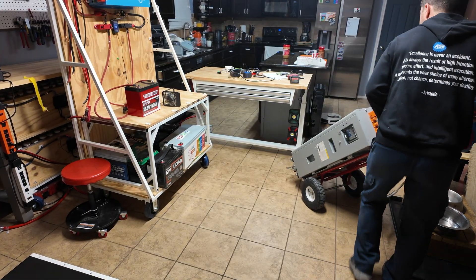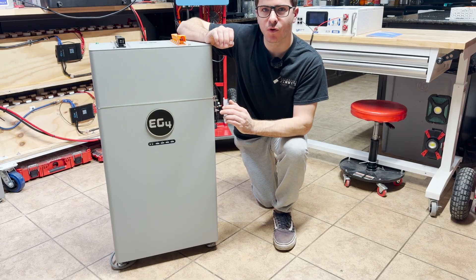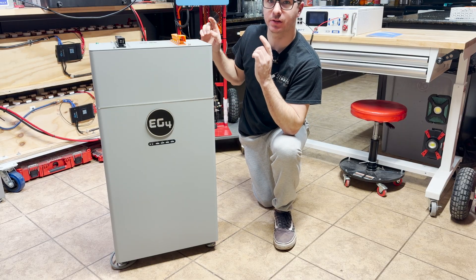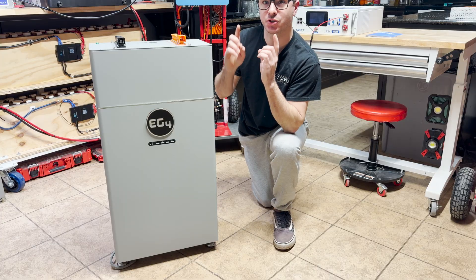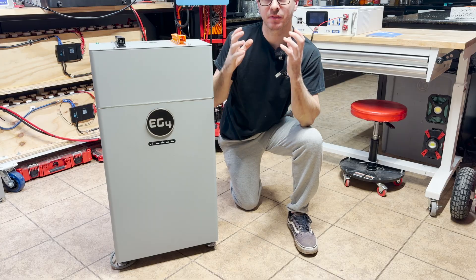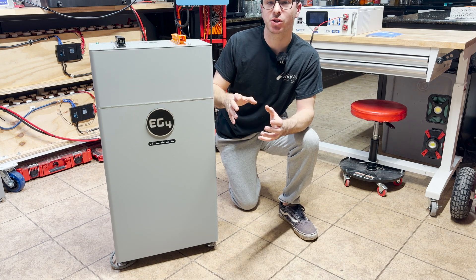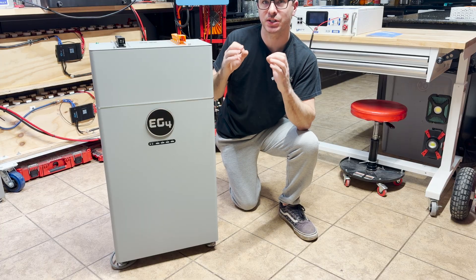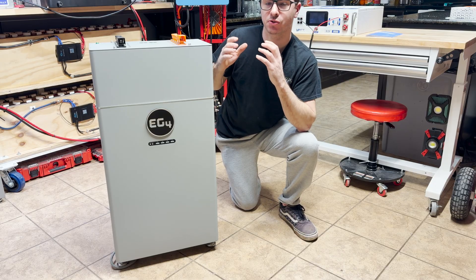Now we've got the battery, let's go over the specs. This is the EG4 314 amp hour indoor wall mount battery — their latest flagship. It's 314 amp hours at 51.2 volts, which is over 16 kilowatt hours of capacity from just one battery. It's rated at 200 amps continuous with a peak power output of 12.8 kilowatts, so it can start really large loads. It has built-in heaters, dual fire suppressors, and their latest third-generation BMS with closed-loop communication and smart auto-addressing — no dip switches required.